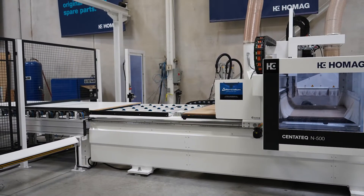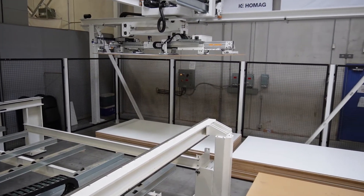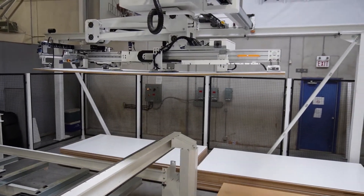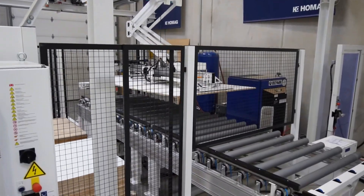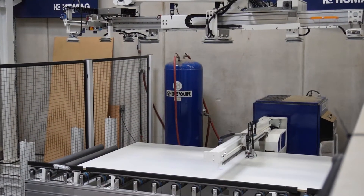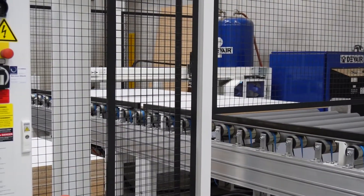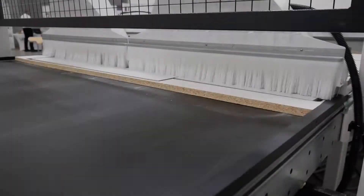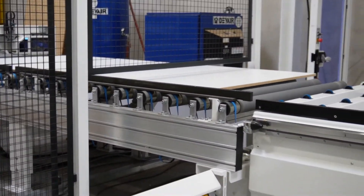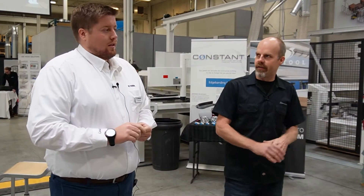We're here in front of our Senatec N500 nesting machine being fed by our Stortec S200. Microvellum provided both programs for MDF cabinet doors as well as a 5x10 white melamine sheet, both being nested on this machine. Labels also provided by Microvellum are being run through our automatic labeling system. The sheet gets dropped on the roller table, automatically labeled, and at the same time I'm pushing out my completed sheet I'm bringing in my new labeled sheet — all in one. This machine has two different arms to allow the labeling and the gantry to run separately.